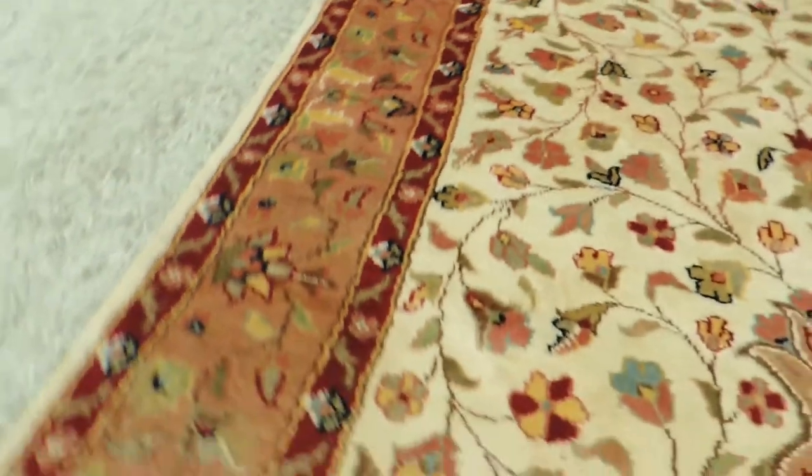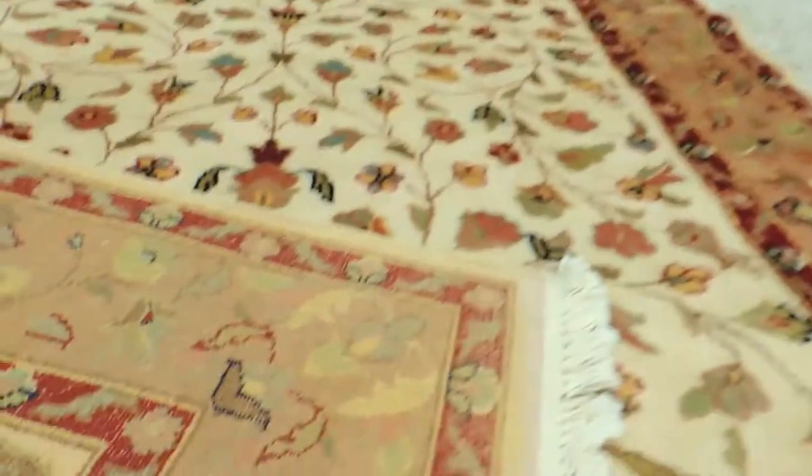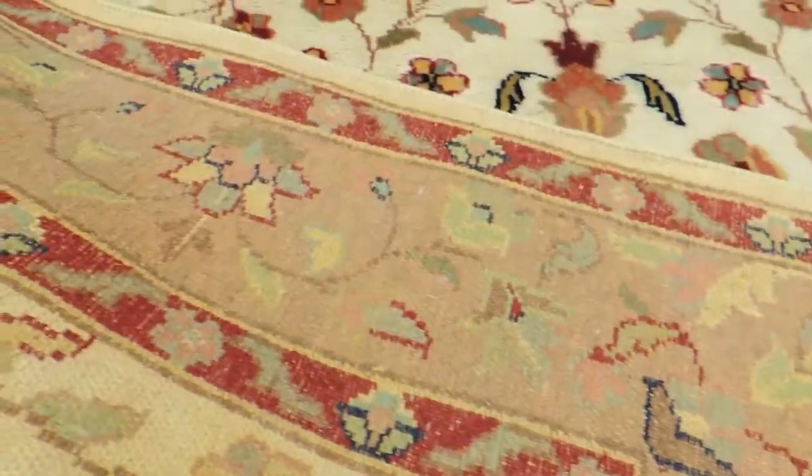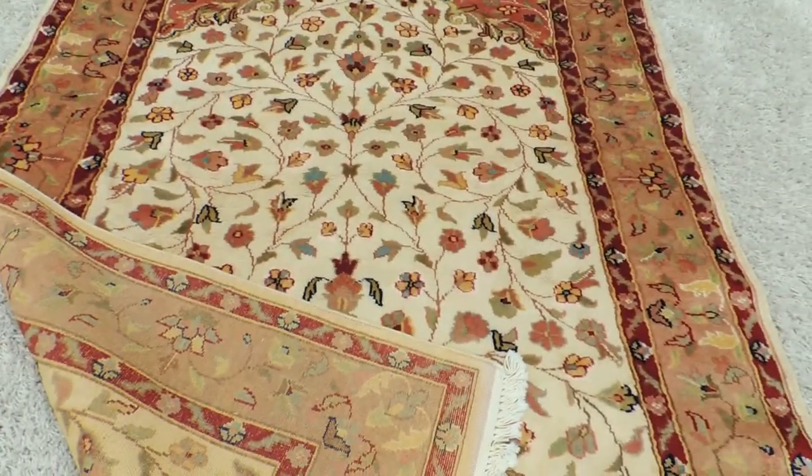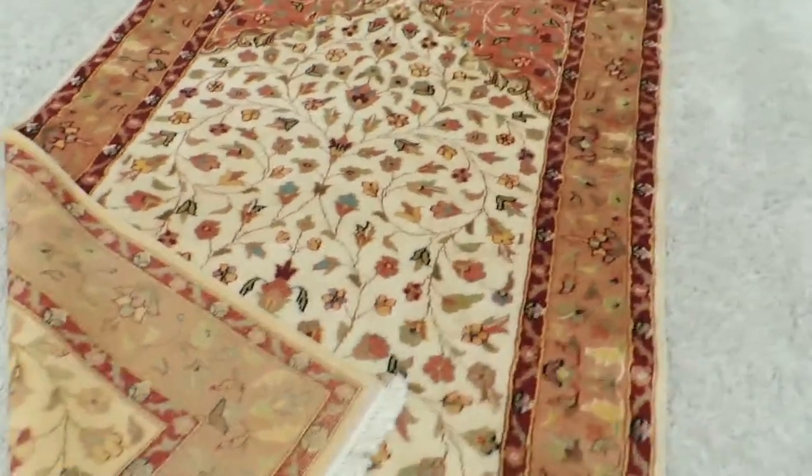I'll show you the back of the rug as well. See the knots? It's consistent knots. The size is about 1.9 by 1.2 meters.